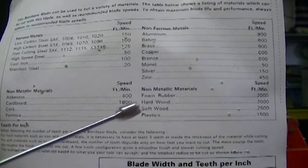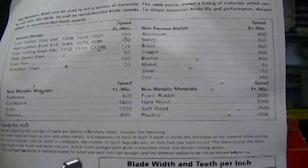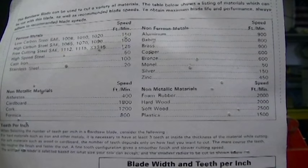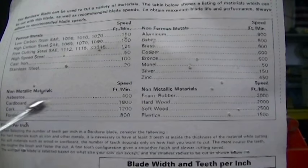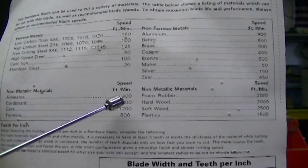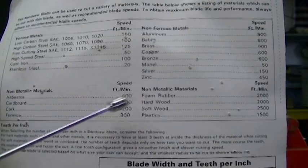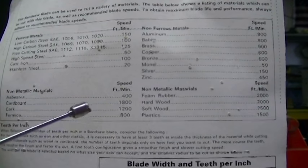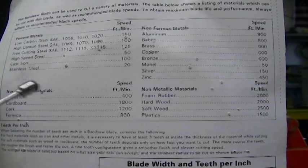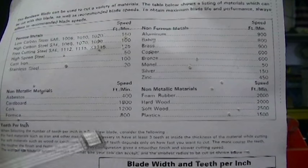Here is the package from the blade I'm going to be installing in the saw. As you can see, it cuts ferrous metals, non-ferrous metals, and non-metallic materials. One thing that caught my eye is asbestos — you can technically cut asbestos with this at 400 feet per minute, which is one of the ratings for the saw. I don't know anyone in their right mind who would want to cut asbestos on a bandsaw. It just gives you an idea of the different safety standards in different countries. This blade happened to be made in India.